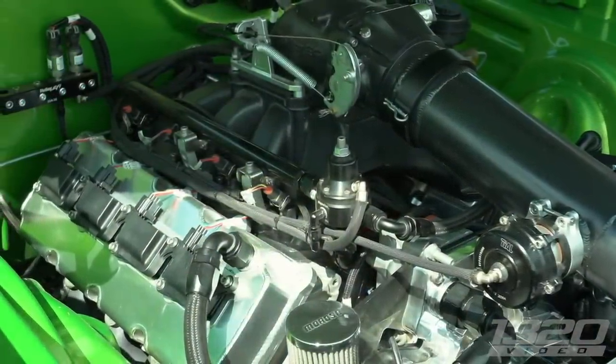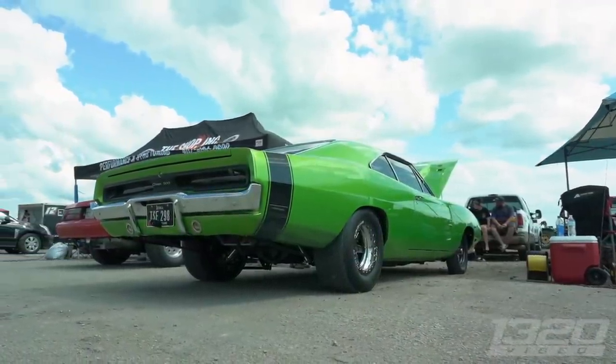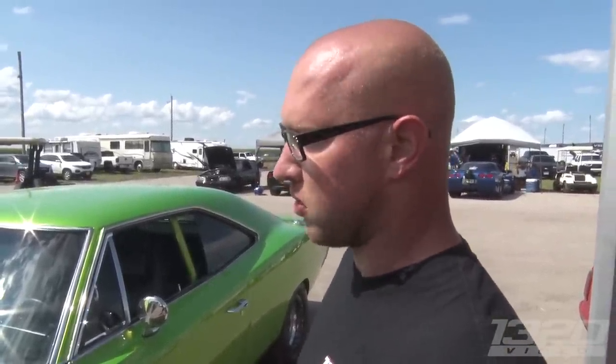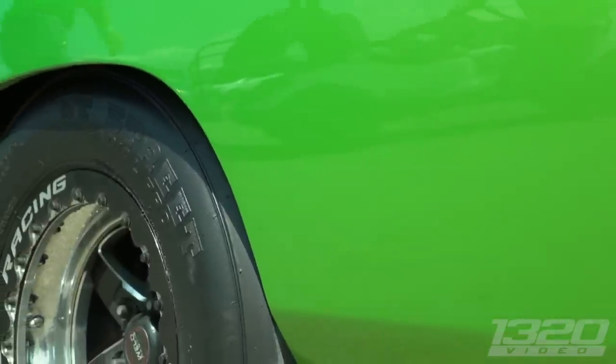On the dyno it made a little over 1,300 horsepower at 25 pounds of boost without getting too crazy with timing — so turned up, it could probably do 1,500 to the tires. It's a BGE block, the same block you'd find in a Hellcat, just what they put in the truck. It has a 6.4 block with Molnar crank and rods and Diamond pistons. They say this block is good to about 1,800 to the tires.